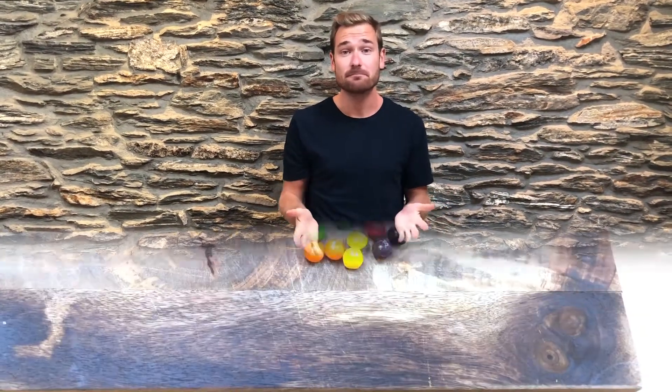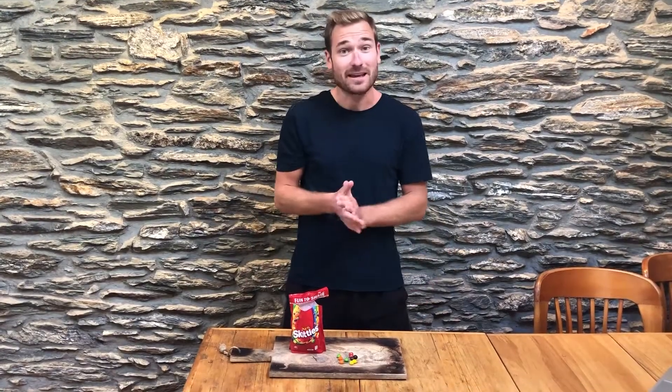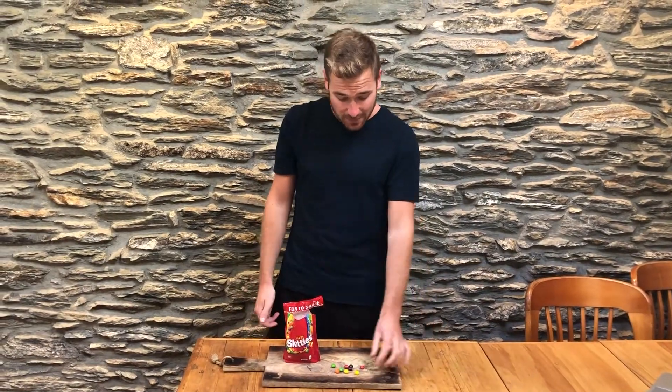I've got two experiments to show you today. The first experiment is a very simple one that you should all be able to do. For this experiment all you're going to need is a bag of Skittles — just make sure you have a few different flavors. This is a very yummy experiment and it's really simple. All you need to do is one by one pick up the Skittles and try the different flavors. If you want to make it a little bit harder you can even shut your eyes and taste each one. Can you taste the difference in their flavors? Now do the exact same thing but when you eat the Skittle try holding your nose and see if you can taste anything different.